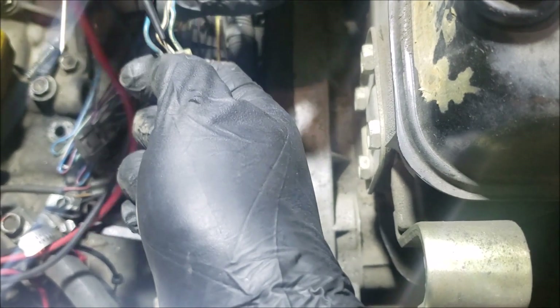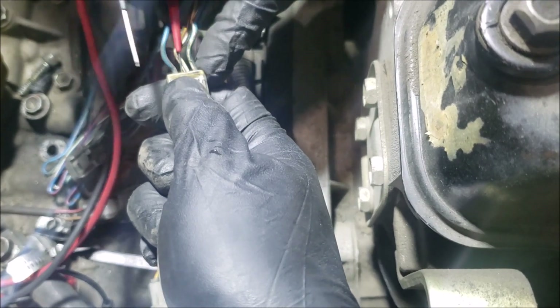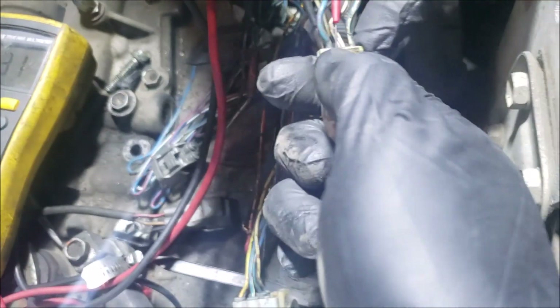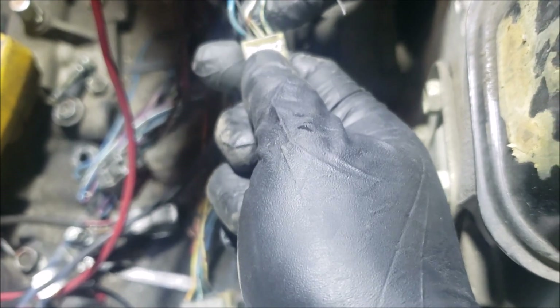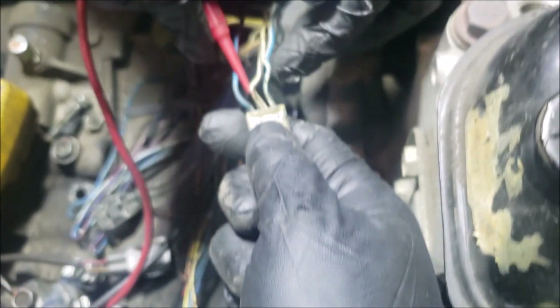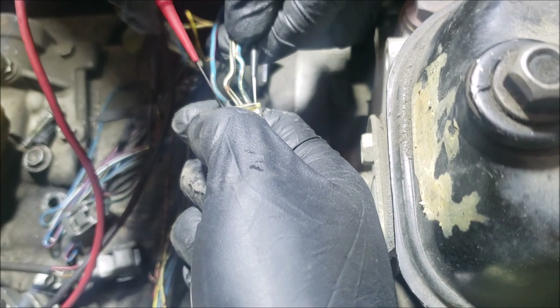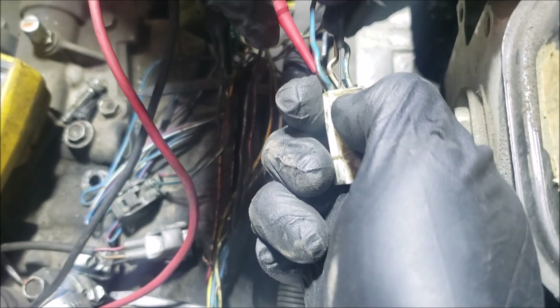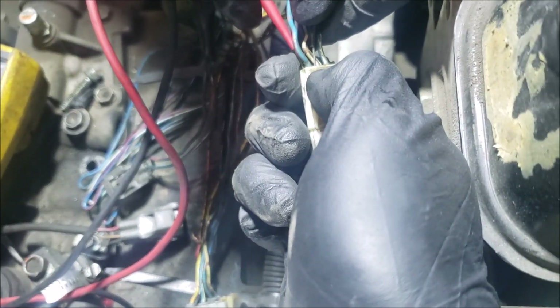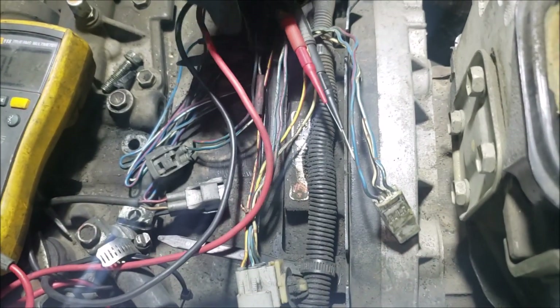Now doing the other side: red lead on the middle, same reading confirmed. Then reversing again — red at the end, black in the middle — and it's OL. So the diodes are intact, not shorted. This means the cause of the fuse blowing is not going to be from the diodes.